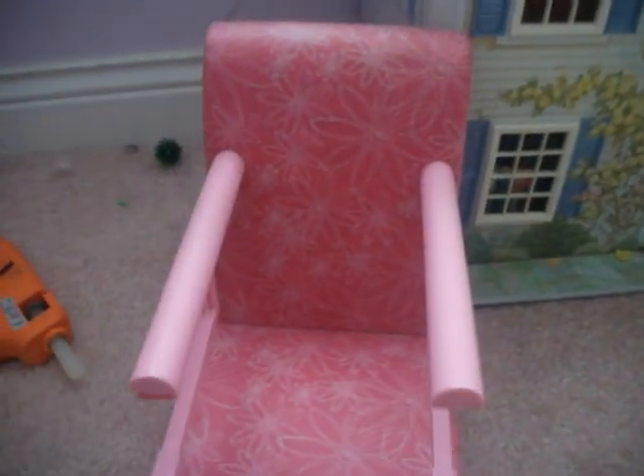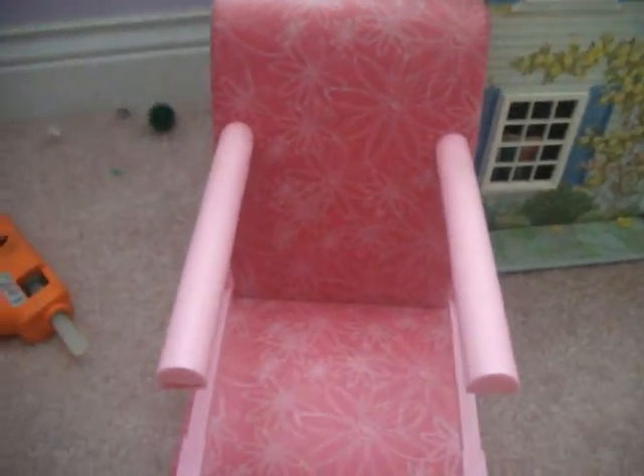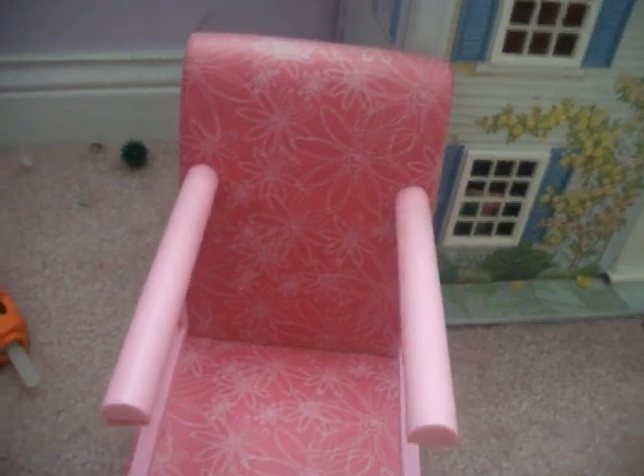Hey guys, it's LifeRod88 and today I'm going to show you how to make a doll wheelchair. This can be made for your American Girl doll or any other doll. What you'll need is any kind of chair, pre-made or store-bought, according to the size of your doll.